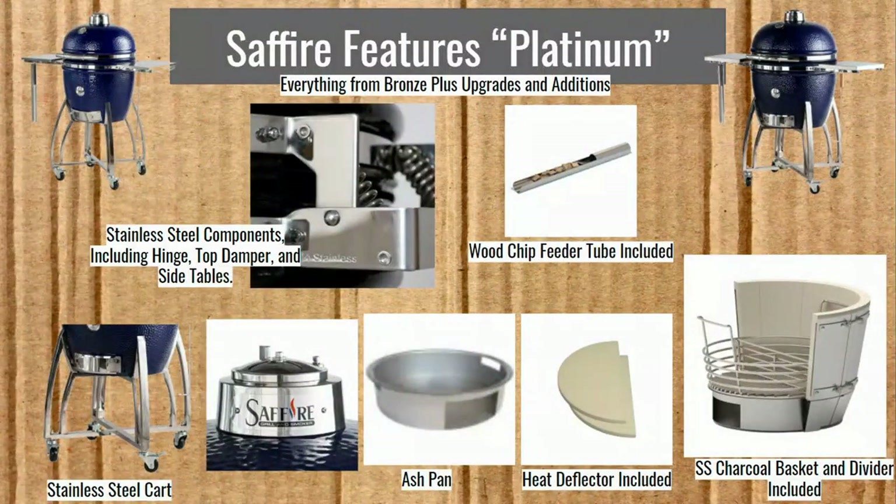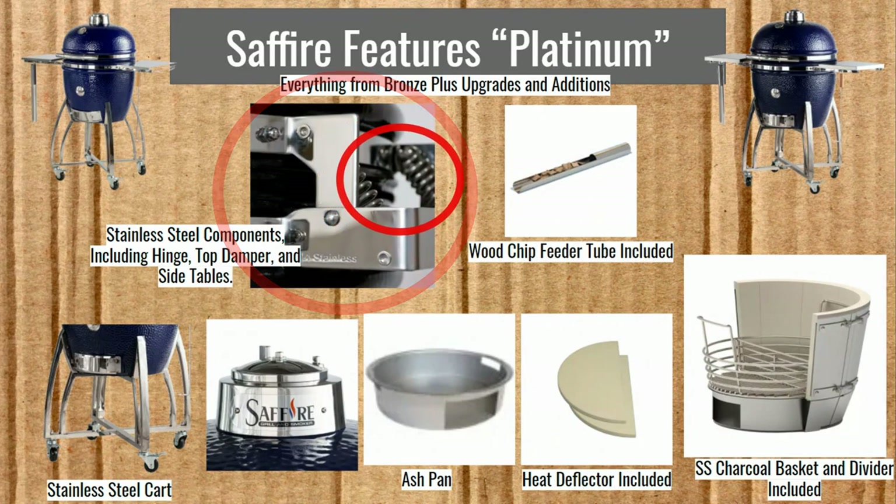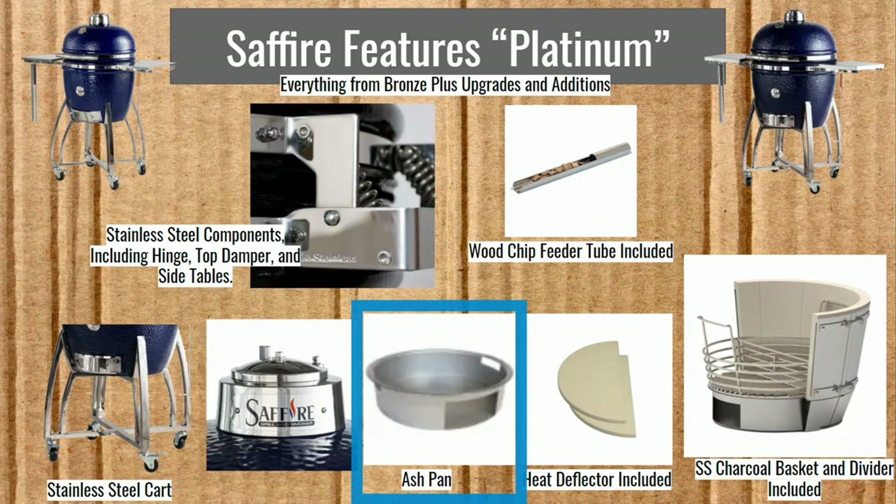The Platinum series features stainless steel components everywhere, including the hinge, hinge springs, and top damper. You get an ash pan, a stainless steel charcoal basket with a divider, the heat deflector included, and a stainless steel cart. Stainless steel is going to last for a really long time. All in all, a lot of good things with the Platinum series.